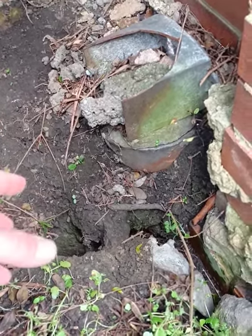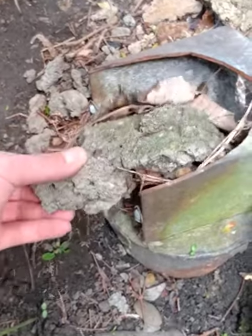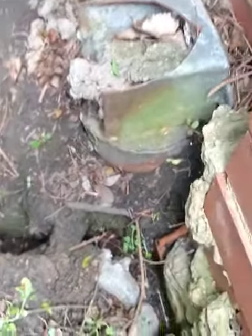Nowadays we have soil vent pipes, so we don't really need these. In this case, the client has covered it over and even filled it with wire mesh just to be certain that no rats can come out.